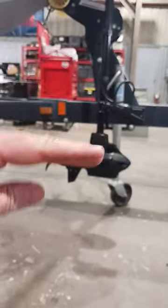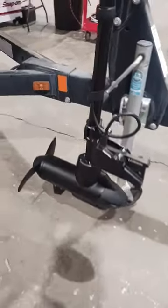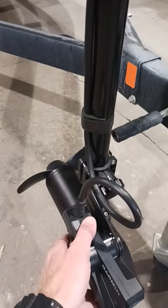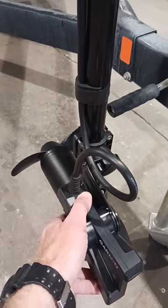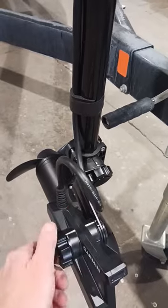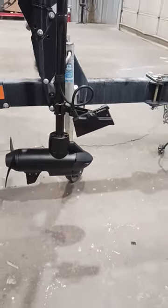The bottom of the trolling motor is going to be pretty much straight in line with the bottom of that transducer — that's going to allow you to see in down mode. If you want to see in forward, which I always tell people you're probably going to be using this forward orientation 90% of the time, you're going to line it up with this one here so that's going to allow you to shoot out in front of you.